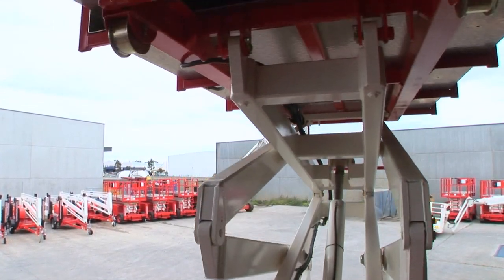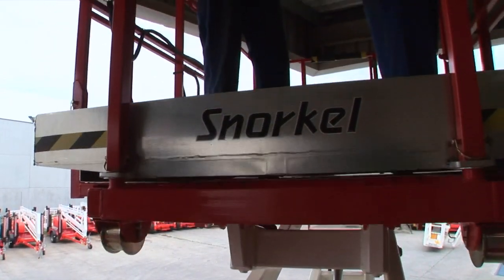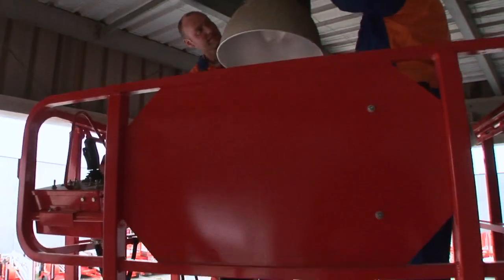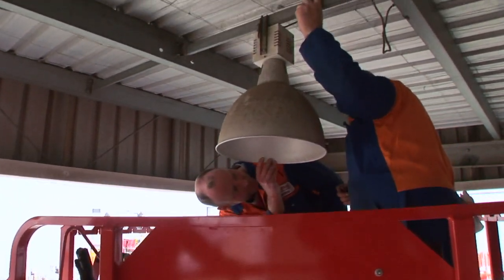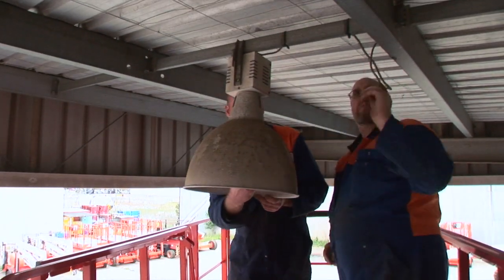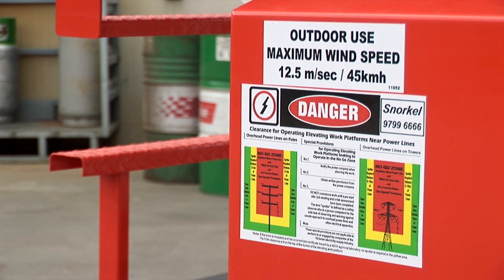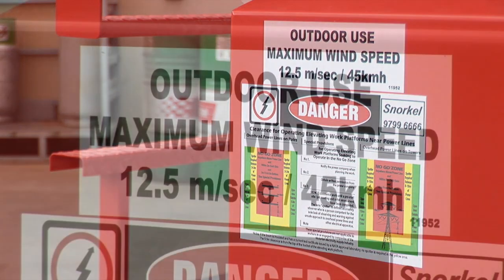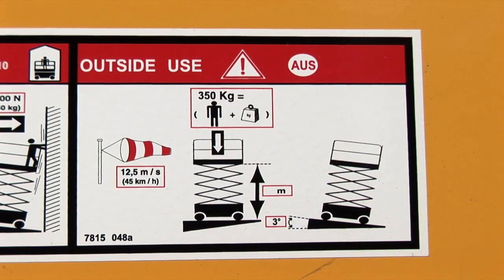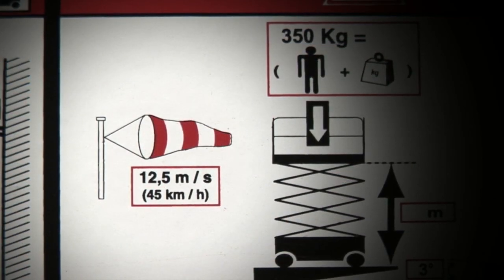Scissor lifts are designed for a range of indoor and outdoor uses. To use a scissor lift outdoors, it must be wind rated to 12.5 metres per second, 45 kilometres per hour or 28 miles per hour. All scissor lifts display their wind rating on the compliance plate. Make sure you are using the correct scissor lift for the task. If the wind rating is not stated or is less than 12.5 metres per second, then outdoor use is not permitted.